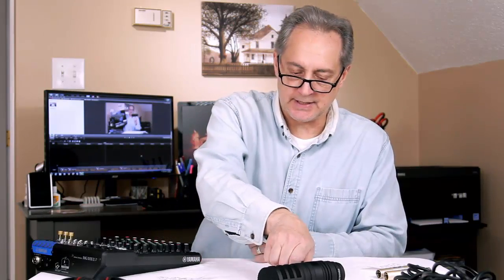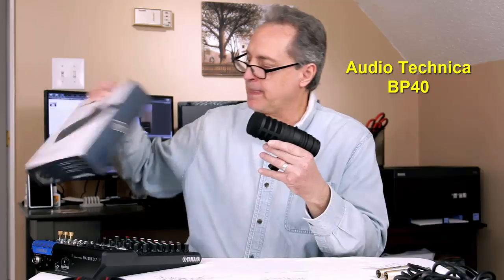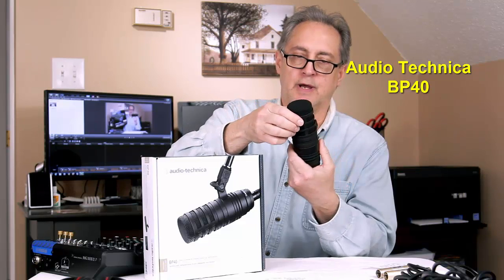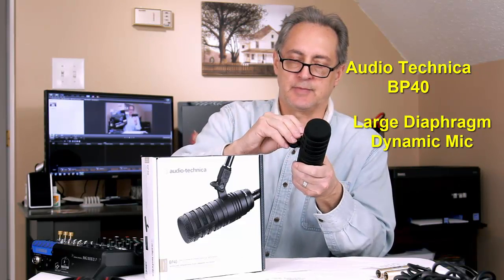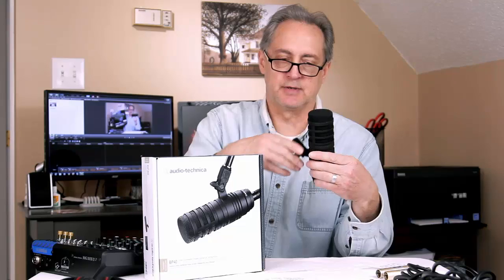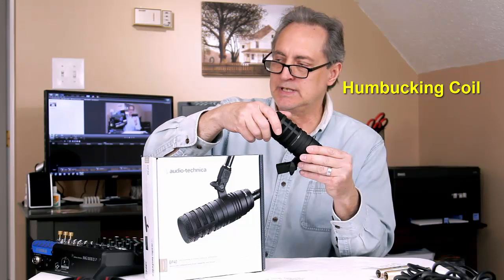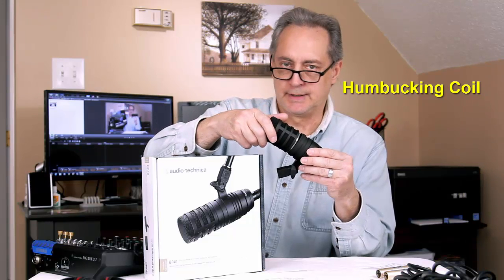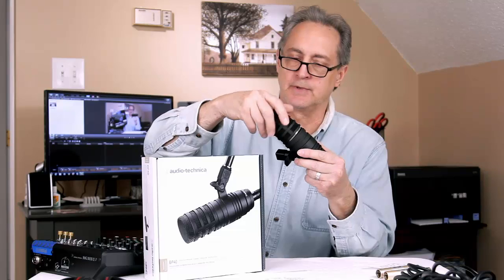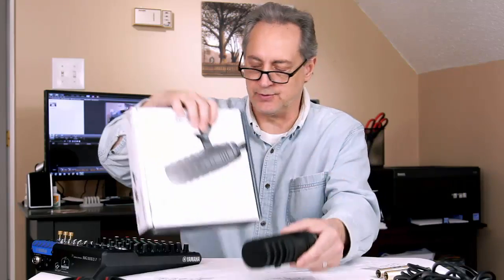The next thing I decided to get was this Audio-Technica Broadcast Microphone — let me pull out the box here. The reason I got this is because it's a large diaphragm microphone with a hypercardioid pattern, and I've heard it's a pretty remarkable microphone. It's got a roll-off switch down at the bottom. It's got something in here called a humbucking coil — yes, you can say humbucking on YouTube — which is fairly large. So we'll see how this sounds when hooked up with the Yamaha MG10XU.